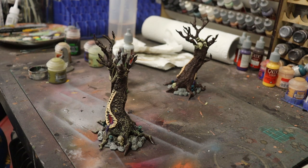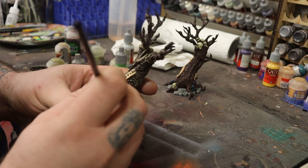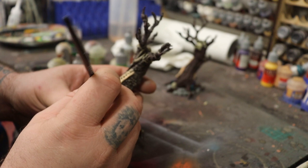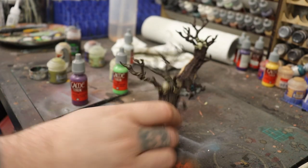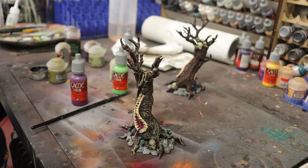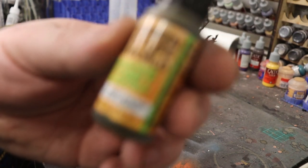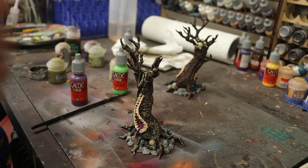Let's start with the tongue — get a slightly different purple and a thin brush, and just add a bit of a highlight down the centre of the tongue. Now, this is called Vomit Tree, so I suppose what we could do as well is add some vomit. This is Green Stuff World Vomit. We can add a little bit of blood as well — I'm going to use Green Stuff World Coagulated Blood.